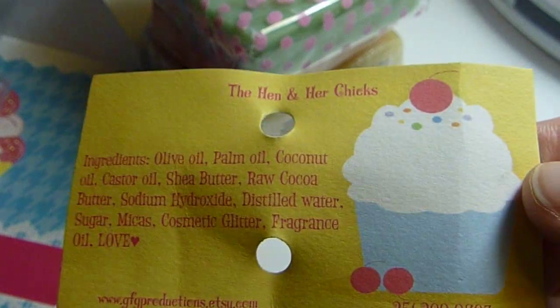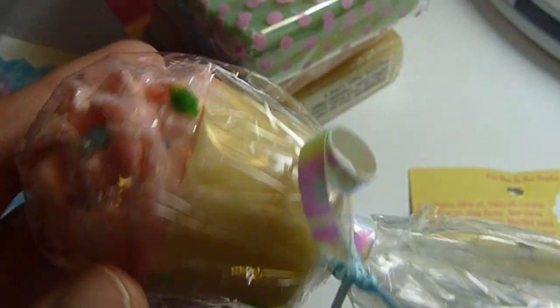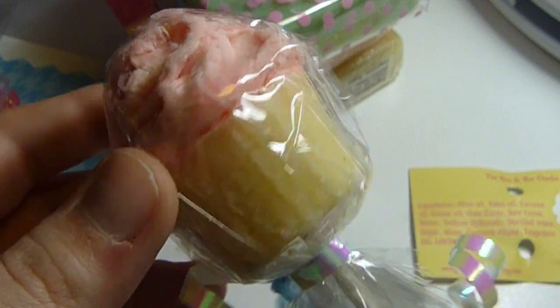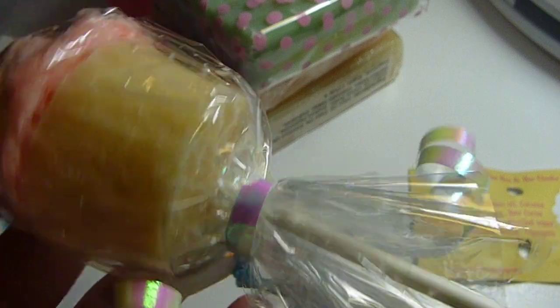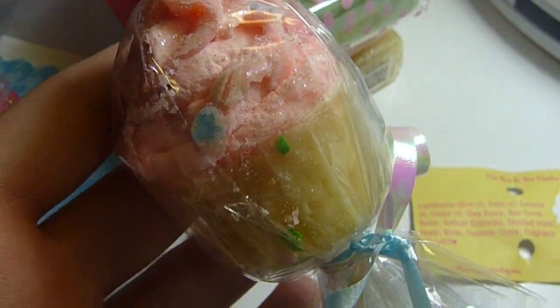And then on the stick, it says this. It doesn't say what I would recommend. She put a little Hello Kitty on there too — that's so cute. But I would recommend putting what this is, because it's just, you know, like a cake pop. It's a cake pop soap pop. I guess you just pull it off the stick, or cut it off the stick. But I'm not going to for video purposes, of course.